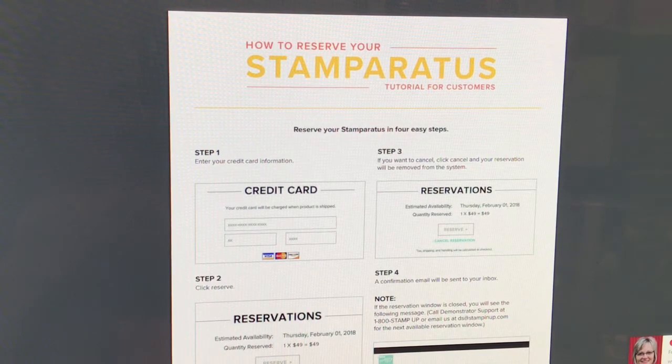In February, you'll receive an email from Stampin' Up that your Stamparatus has been moved to your shopping cart. At that time, you will go out to your shopping cart from my online store, complete your purchase, and then your Stamparatus will be shipped to you.